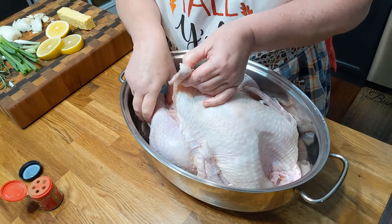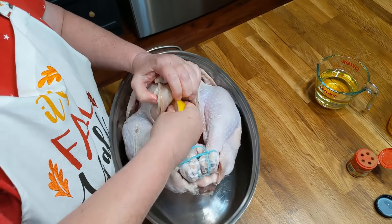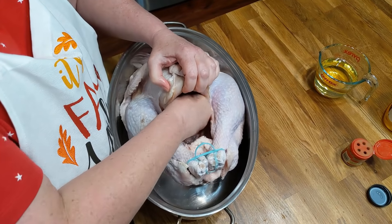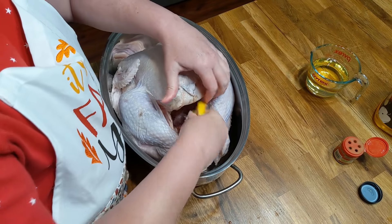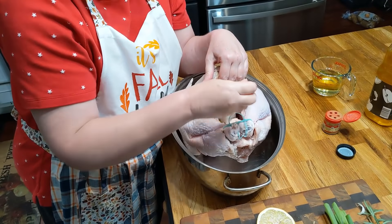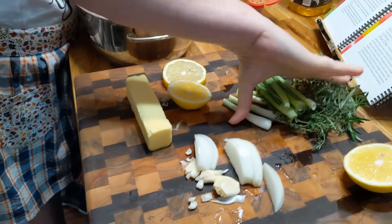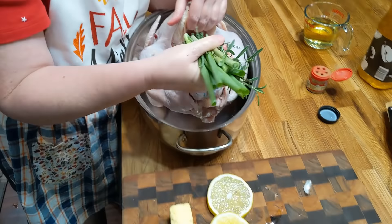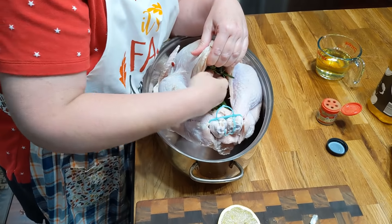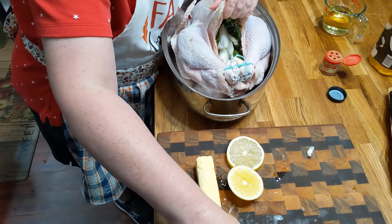We are going to open up the bird. You're going to take your lemon and squeeze it and rub it on the inside of the cavity. Make sure you get a nice big one. I'm just going to leave that piece of lemon in there. I'm going to take half of my onion and place it in here, and a few pieces of garlic. Now we're going to grab our herbs and our onion and just stuff them into the bird, really pressing them down in there. Finish it off with your onion and the rest of your garlic.